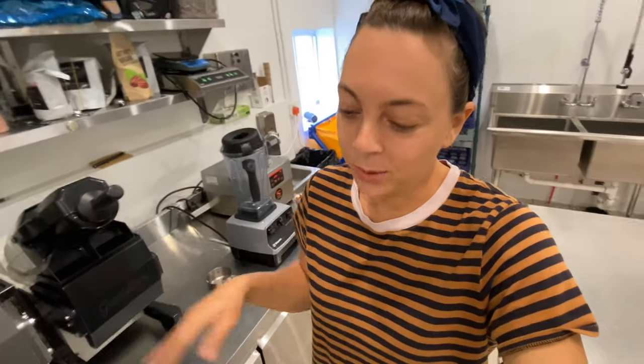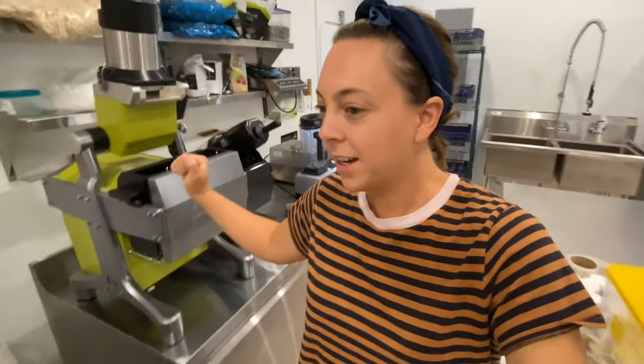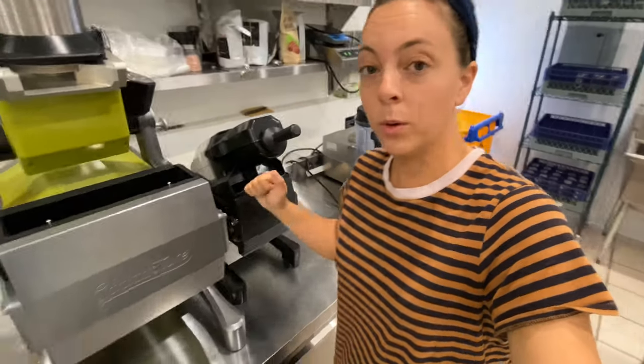If you guys are new here, welcome to our juicery! My sister and I operate our juicery out of Northwest Ohio. We are blessed enough to have all three Good Nature machines. Even at one point when we first got started, we had the countertop CT7. There's tons of content here on the channel — you can watch us all the way back to when we were operating on our juice truck.